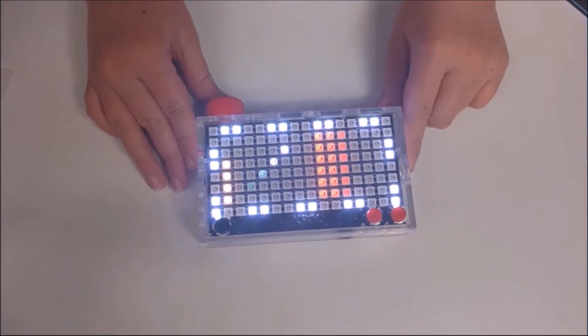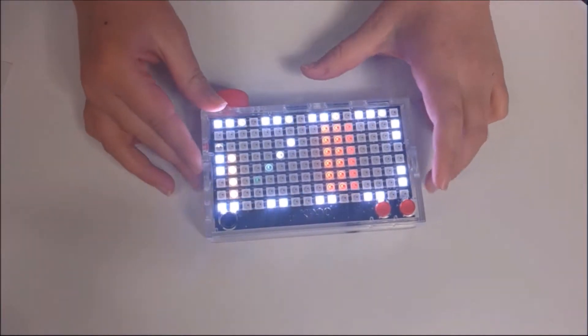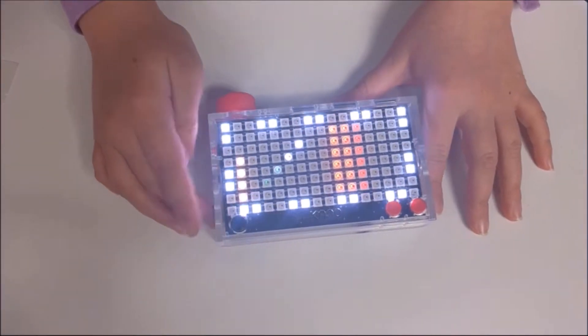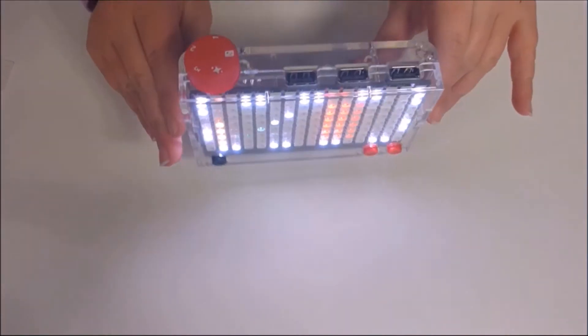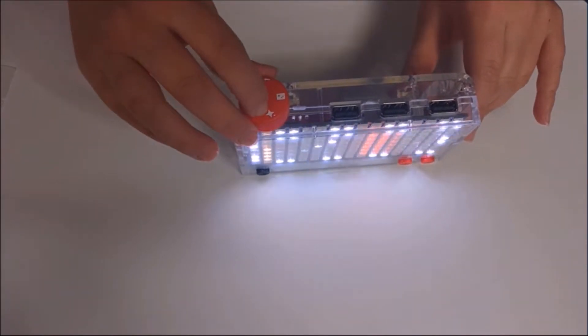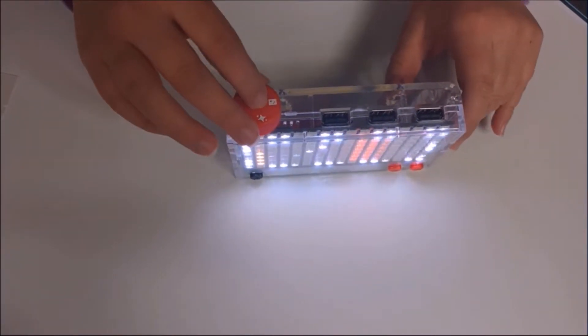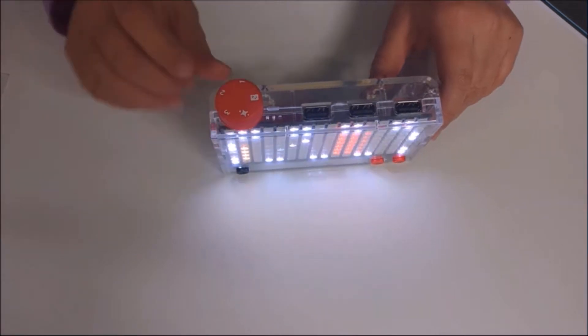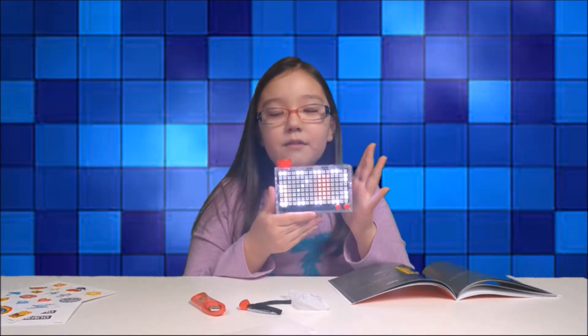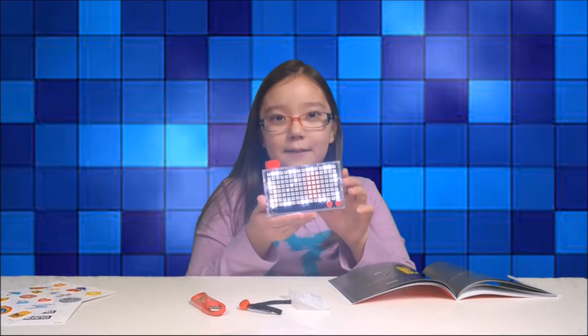So here's the first game, called Breakout. And we got button A and button B. We also have a joystick. And on the top we have three ports and our dial. We've got light mode, which is the sparkle. The card is game mode, and we got modes one, two, and three. And there's also the Kano app where we can do our own games and stuff.